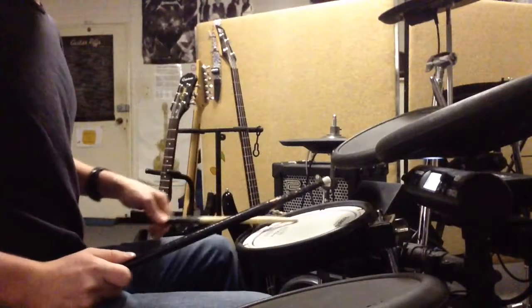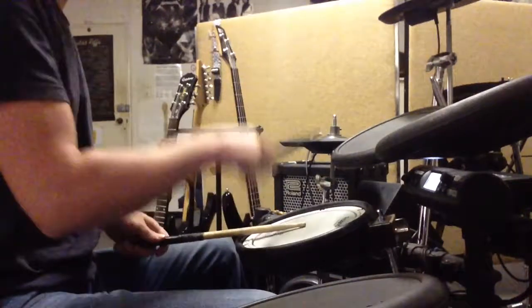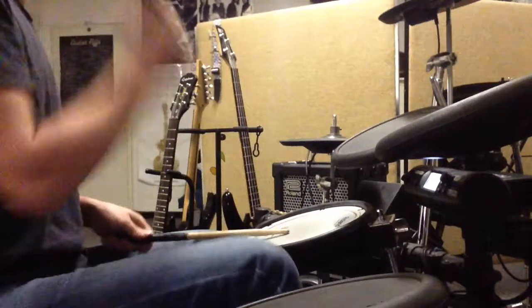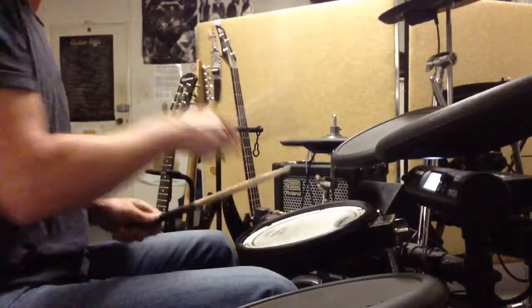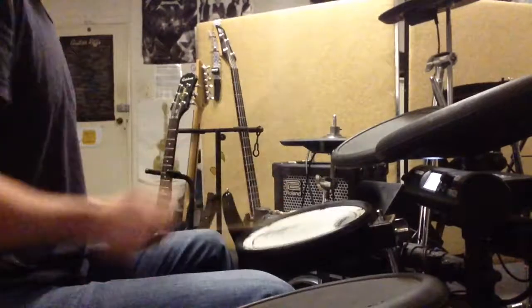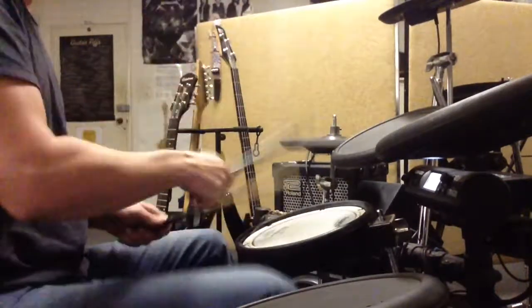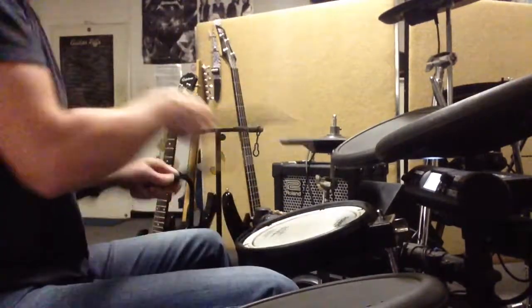Then your left hand is going to come down to the snare drum and play nothing but ghost notes. Same deal — right hand comes down to the snare. Single stroke roll. Next one, left one. First one, third one.